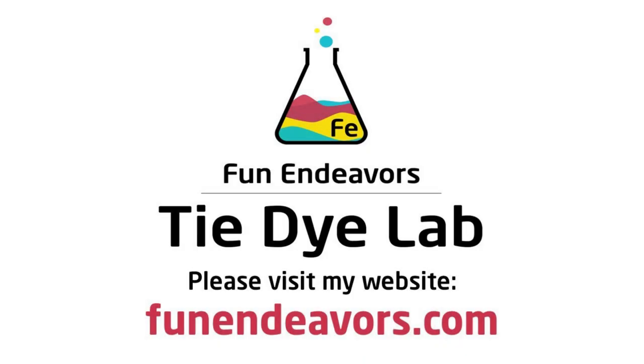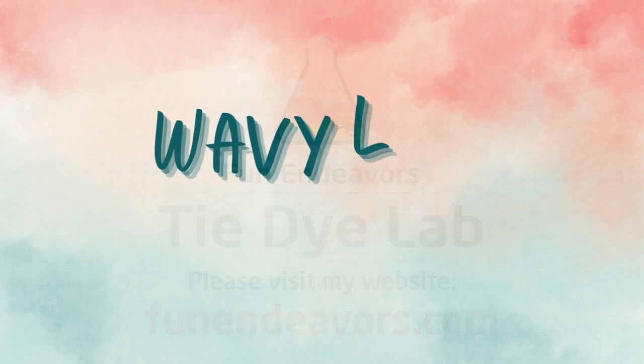Hi guys, it's Angie with Fun Endeavor's Tie Dye Lab. Today I'm going to make a wavy line gravity dye.